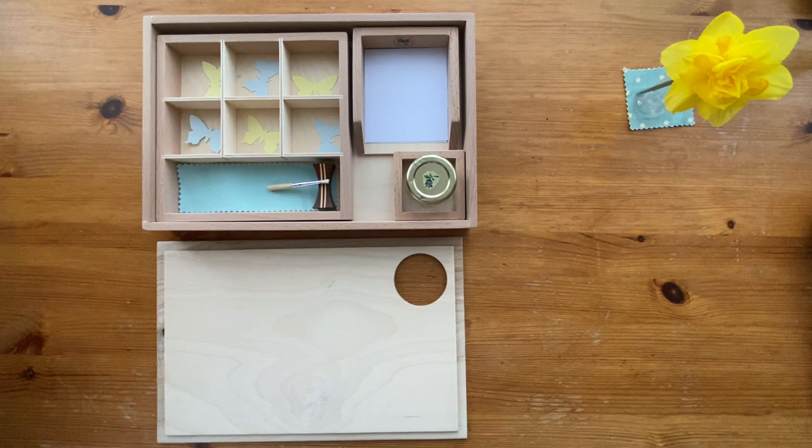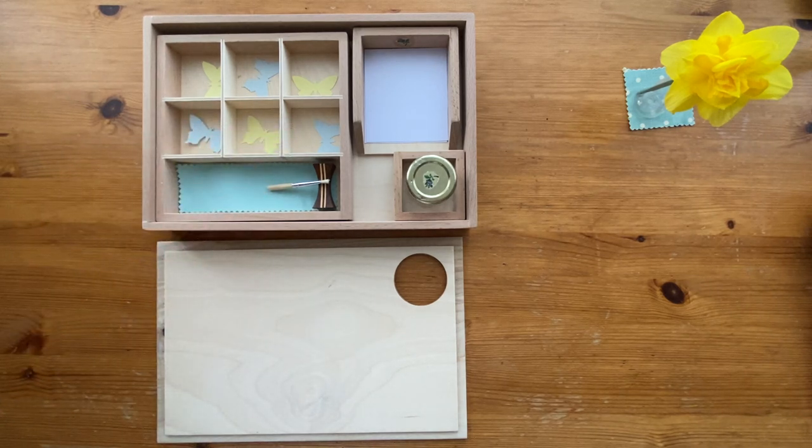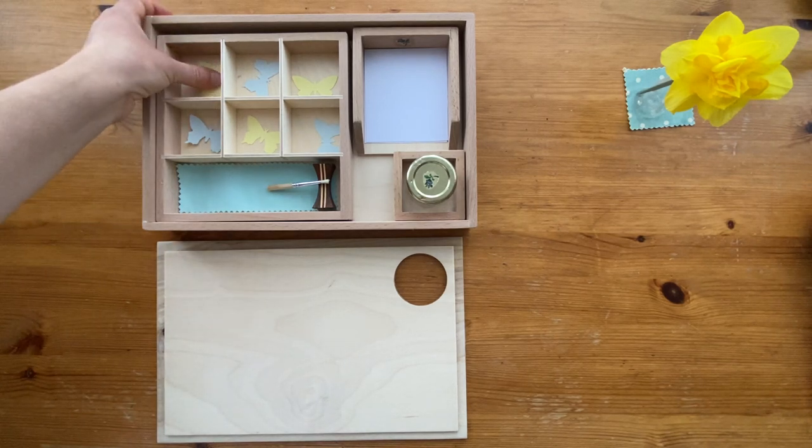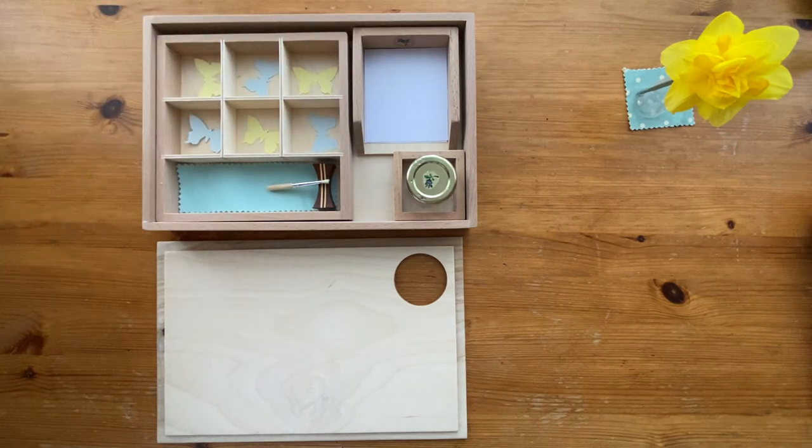With a young child I would suggest to use shapes — different kinds of shapes: circle, triangle, square, rectangle. The basic shapes that you stick on a paper.